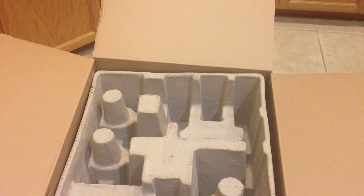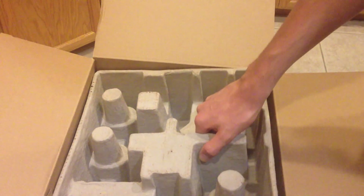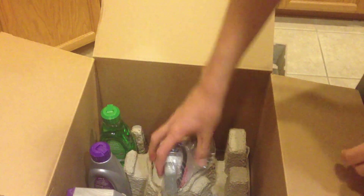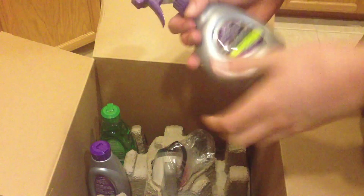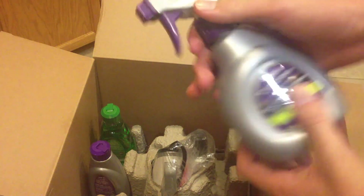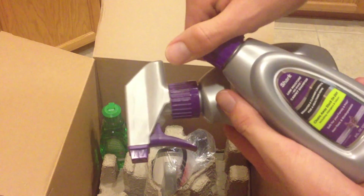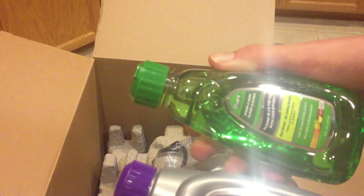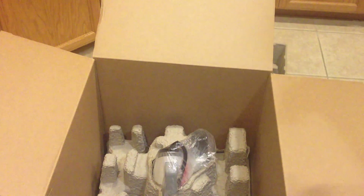First thing we get is the owner's guide, so we get all the paperwork. There's a piece of cardboard here. We get some solutions: a carpet stain and odor remover, a carpet shampoo, and a wood and hard floor cleaner.